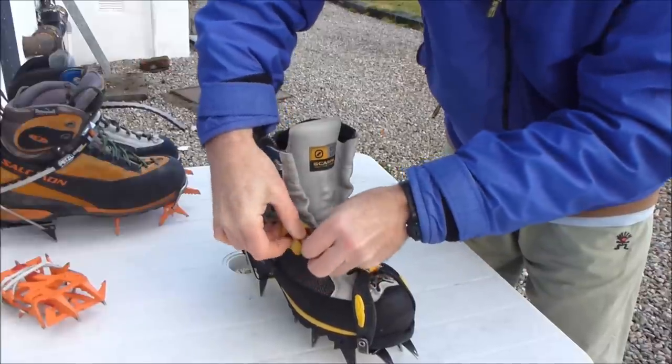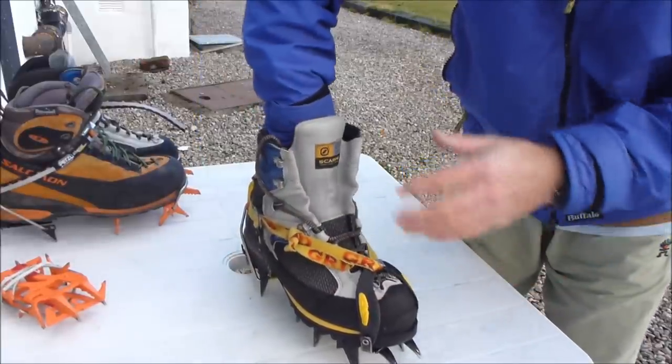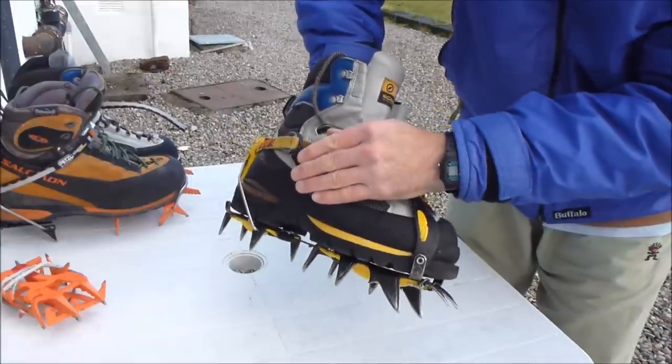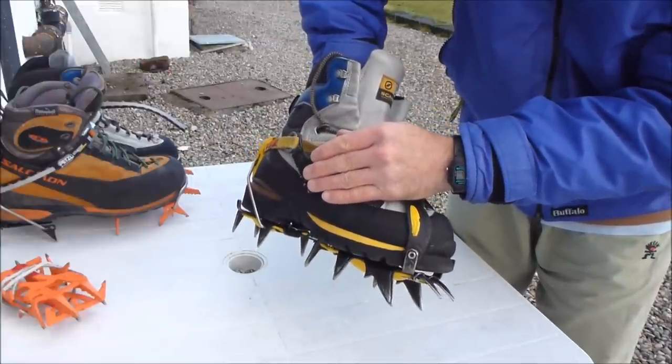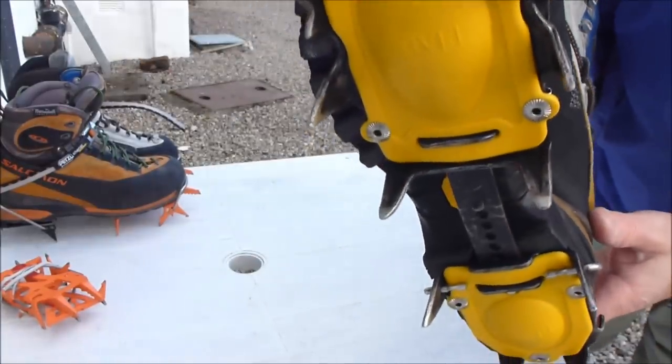If these are your own crampons, it's worth trimming off any excess strap, but allow enough so that you can actually pull it through the buckle while wearing gloves. Okay, so that's it — the crampon is fully fitted.